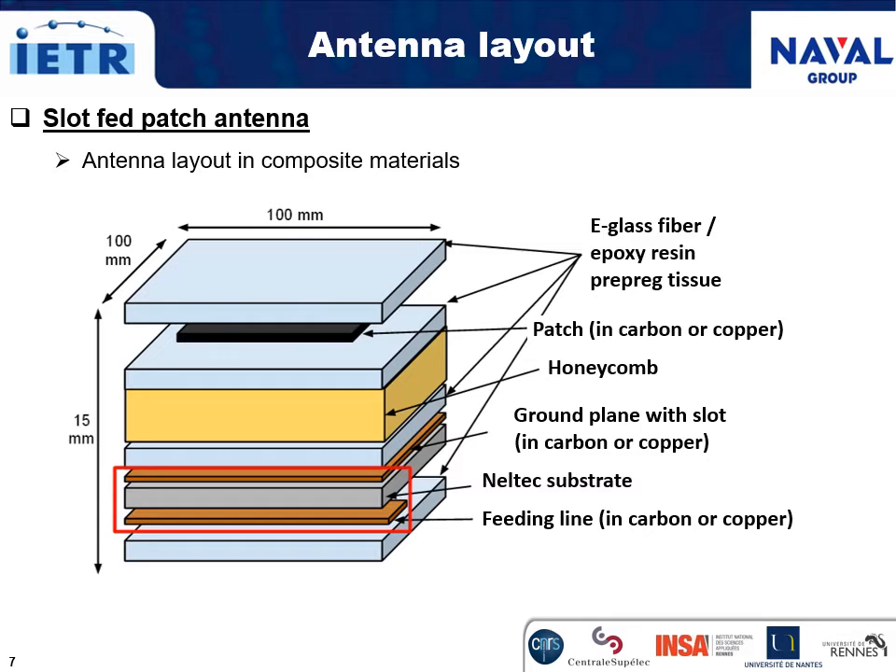Transposed to composite materials, the patch in carbon fiber tissue or copper sheet is set apart from the ground plane, here with a slot through, on a foam with a controlled height. On the back side of the ground plane in carbon or copper, there is a feeding line — here in carbon or copper too — placed on an RT-duroid substrate, which feeds the slot and thereby the patch. Each part of the antenna is bound through e-glass fiber epoxy resin prepreg tissue, used as a radome to protect the radiating patch.